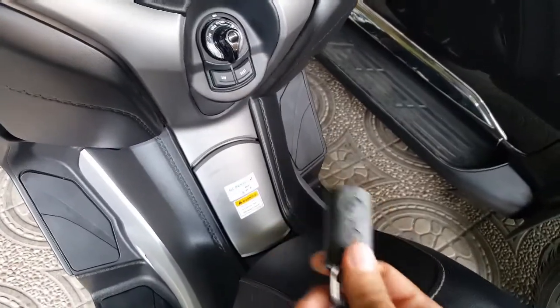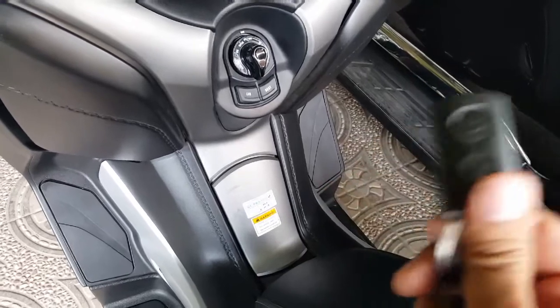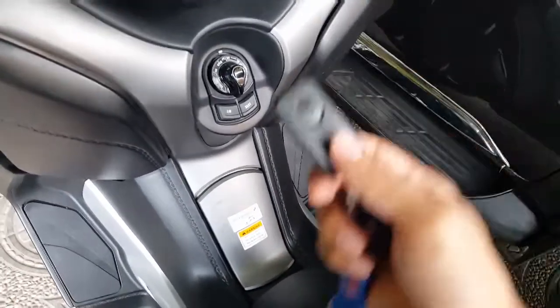How to turn on the X-Max. When we first bought this bike, we really got confused about how it was going to work.